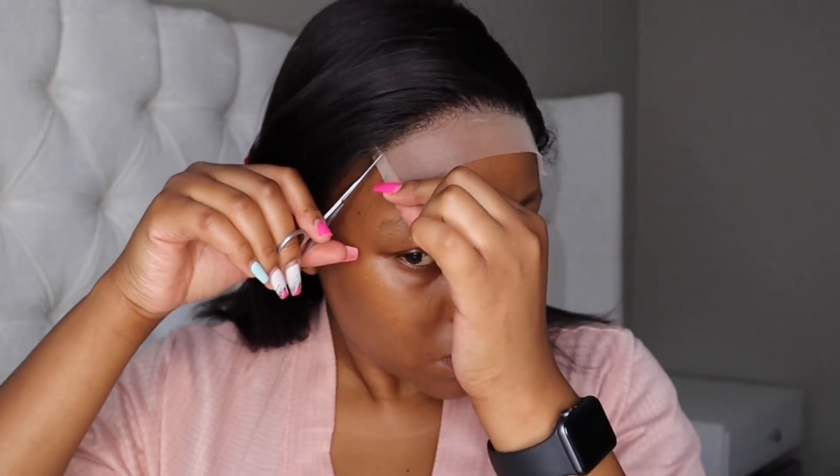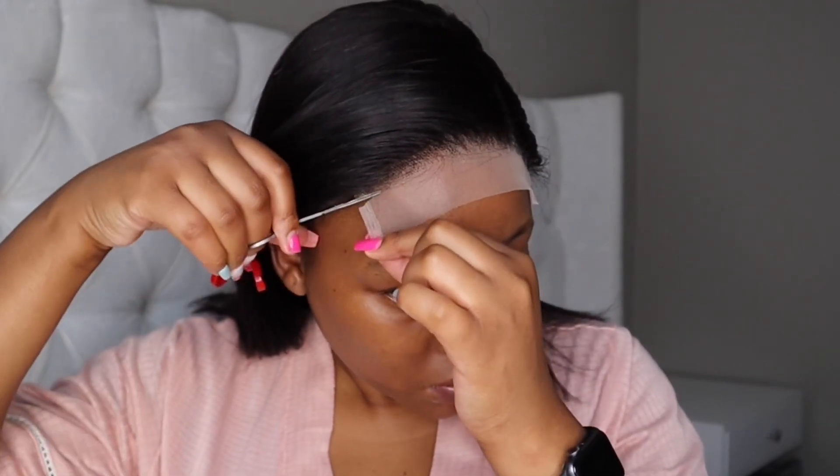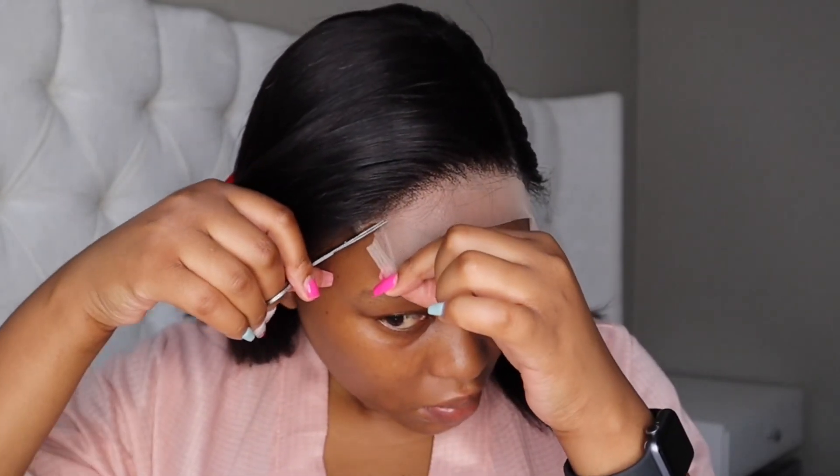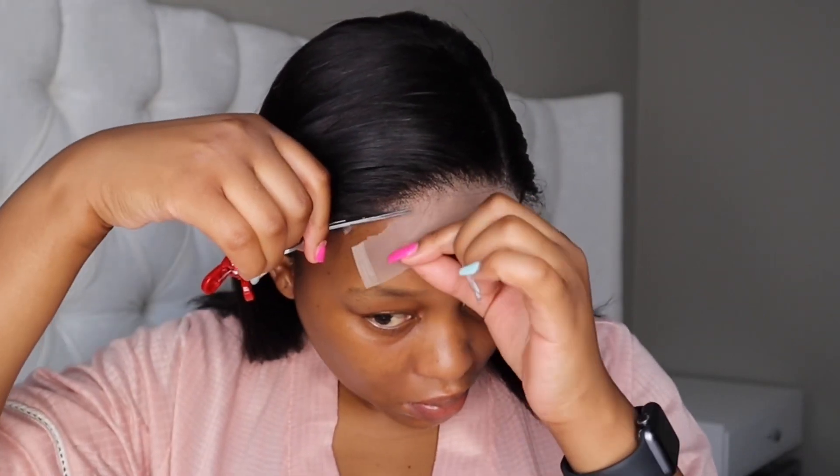This time around I'm doing something different — I'm going to cut the lace before I glue the hair down, and I'm just going to cut in a zigzag motion because that ends up blending in much better and looks way more natural.